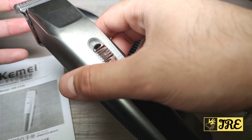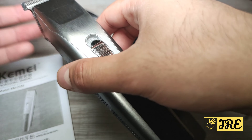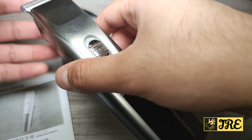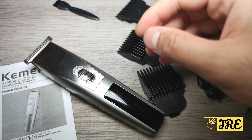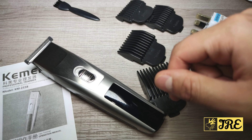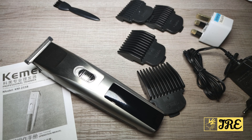So it can be used as a beard trimmer or a hair clipper, but it's mainly designed as a hair clipper. That's all the features this product has. Keep watching to see the demo testing for this hair clipper — and thank you for watching, please give a like and subscribe.